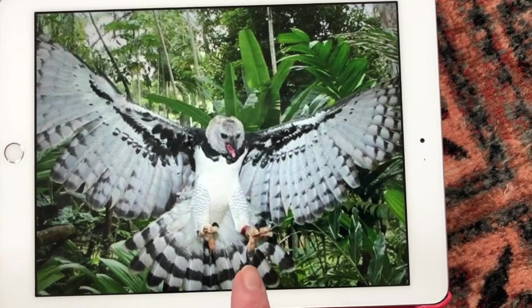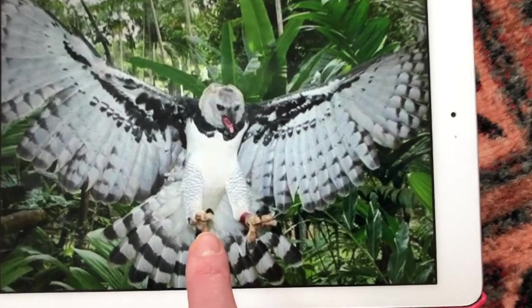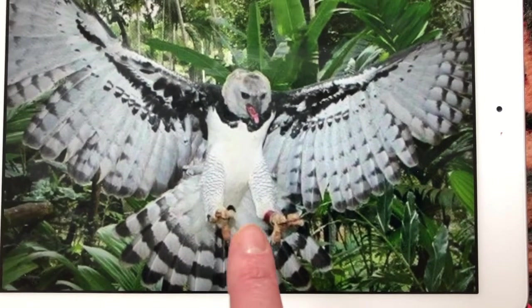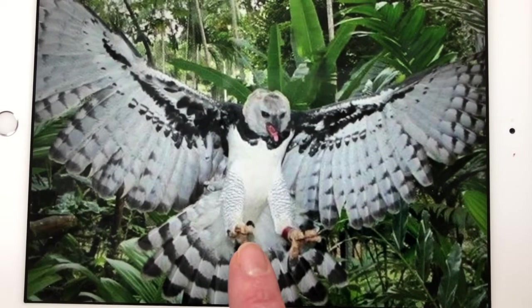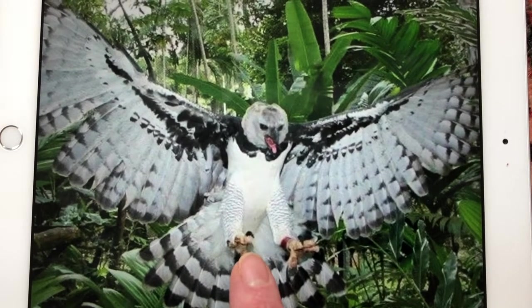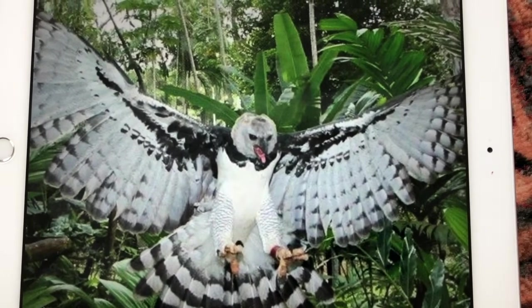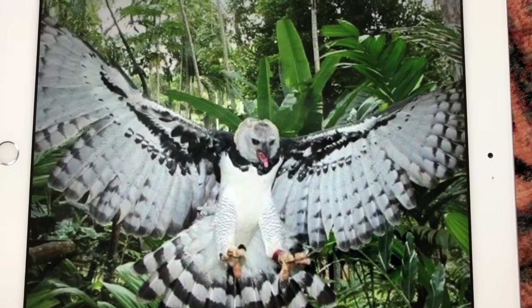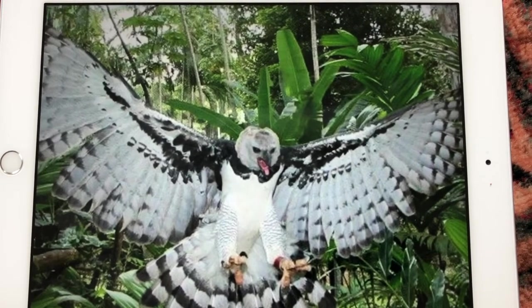The harpy eagle has a very wide wingspan, up to seven feet. The females are larger than the males. Both have talons — these very strong feet with claws. And the claws on both the male and female are five inches long, as long as a grizzly bear's claws. They are very strong birds and they love to live high up in the emergent layer because they can see far distances. They also build their nests way up there, called aeries — A-E-R-I-E — mainly made of sticks and leaves.